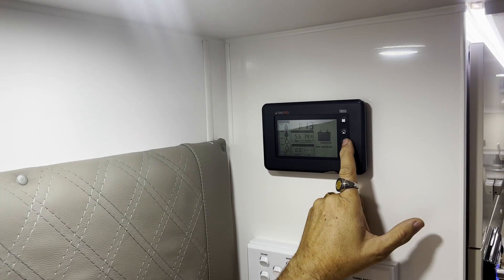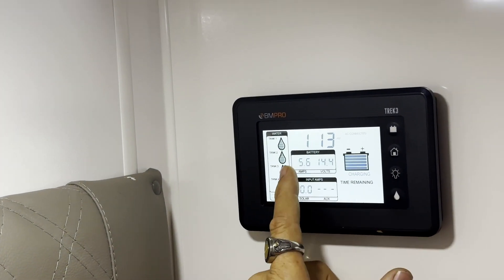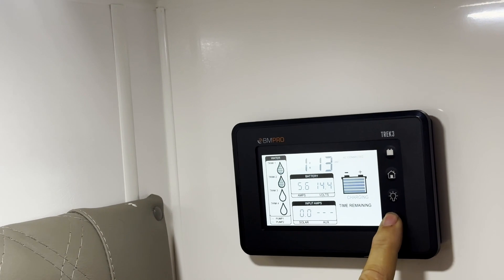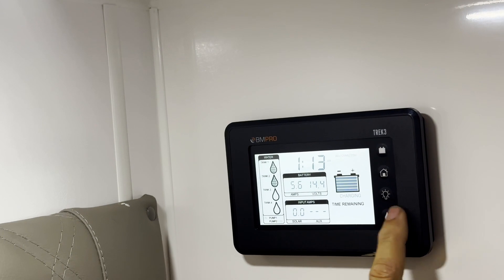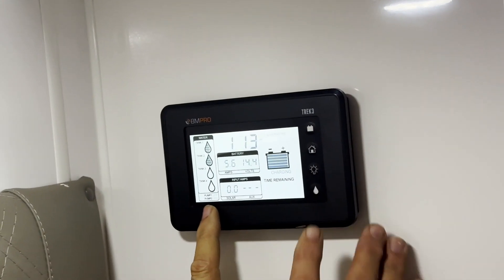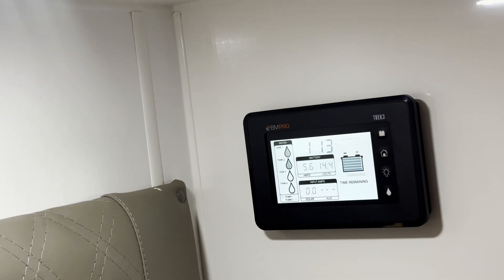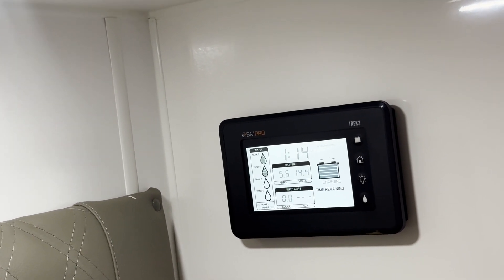This is where you can see what's happening in the van — it's got a little light bulb there to backlight it. You've got your two water tanks with indicator rods that show where you're sitting at. With this van you've only got one pump, so when you're ready to use your water you can just push the water droplet button. When using mains, make sure that pump is turned off, otherwise it will continue to pull from the tanks instead of the mains.